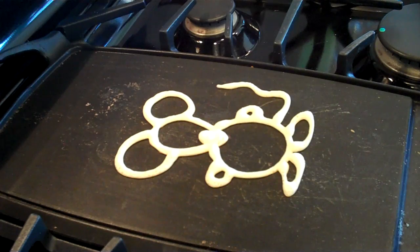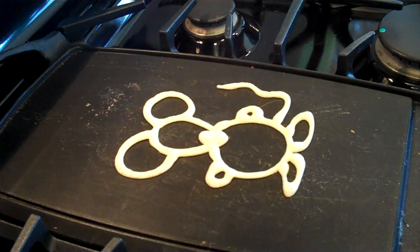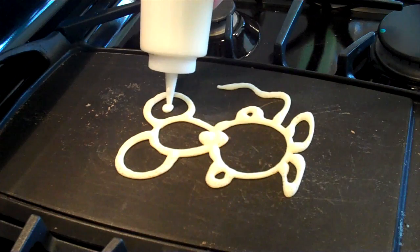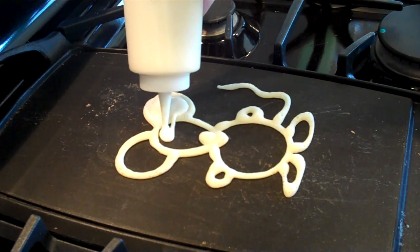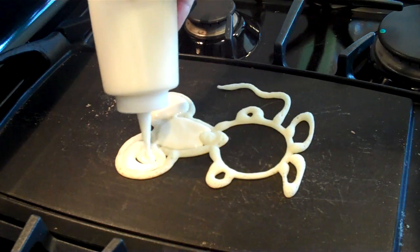Hey guys, today we are making a mouse pancake. As you can see, I already drew my outline and I've let it cook on there for a little while so that I don't bore you guys to death. So now we've just got to fill them in so that we have a little bit different color for the inside versus the outline.